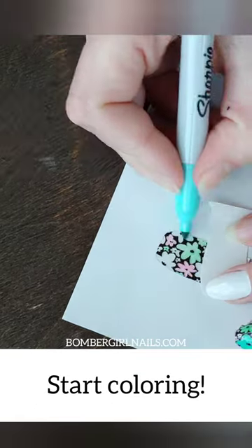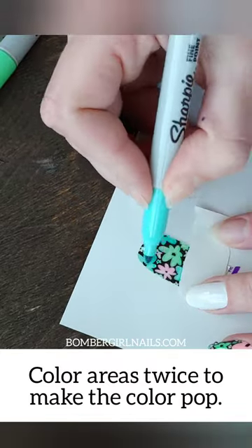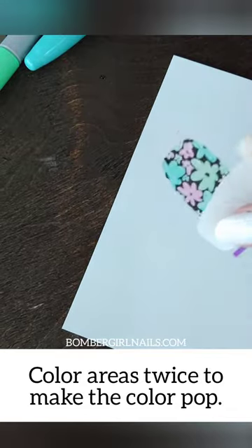Now while you're coloring, you can pick whatever colors you want, which makes this really fun and really easy. You're coloring on the sticky side so that it doesn't wash off.